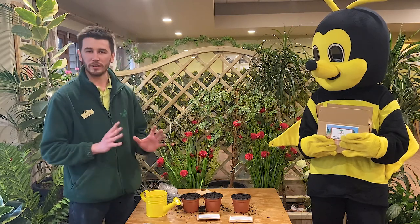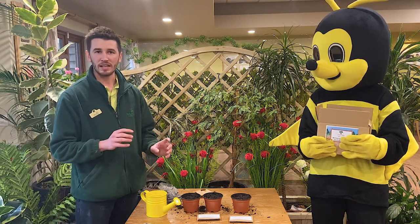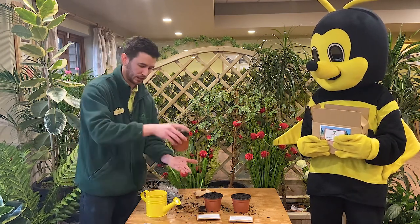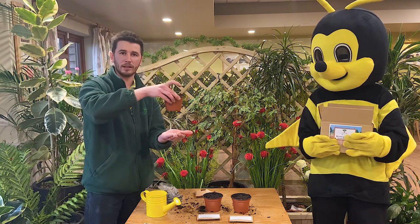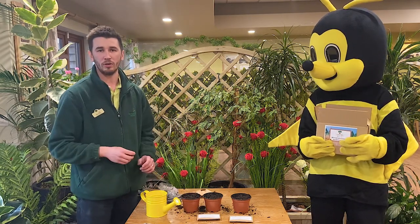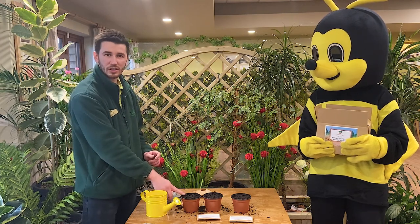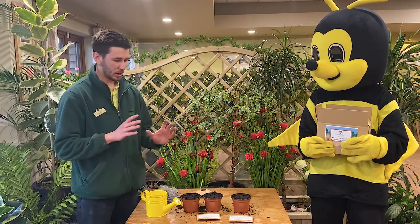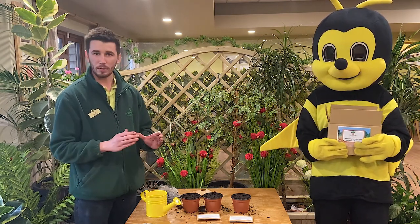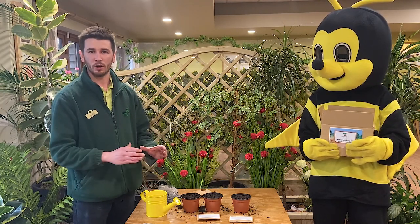Now it's important that you find a nice sunny spot for these to go and grow. Now the best place is if you've got a windowsill. And you can put a little tray underneath them — that'll catch any drips. You can see this one is dripping a little bit. And these plants are going to grow lovely on the windowsill. And in a couple of weeks time, you're going to be able to watch these and see the shoots grow up. So what you should do is keep an eye on these now over the next weeks and months. And then when they get a little bit bigger, you'll be able to take them outside and plant them on into a bigger pot.